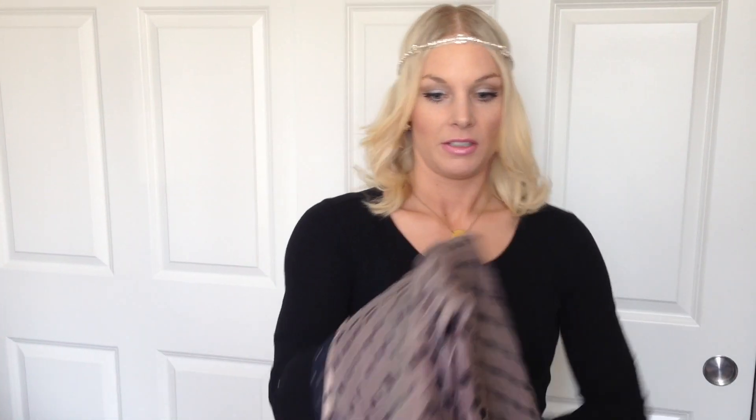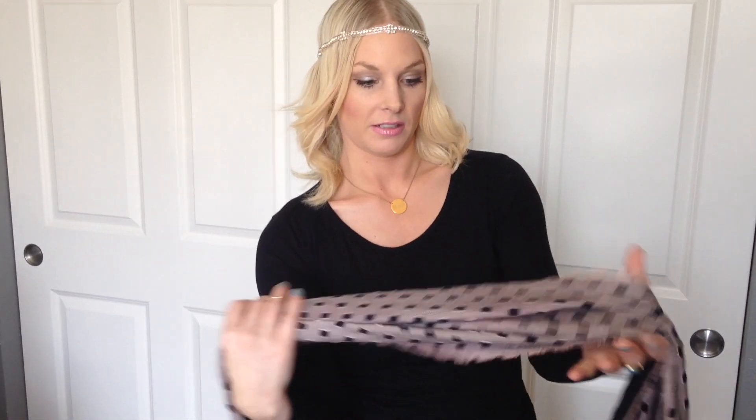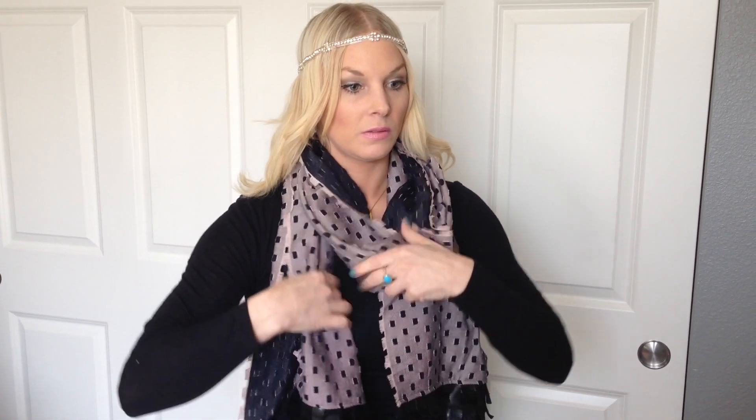So this is how I do it. It's kind of like putting it on backwards. Just wrap it around. You're going to criss-cross in the back, pull the sides to the front, just like that. Super easy.